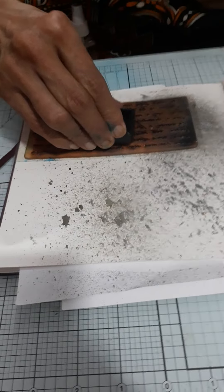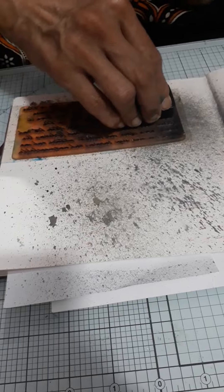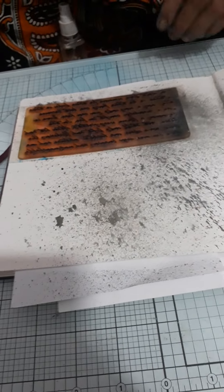First I have used a lightened color to stamp, and now I am using black color so that we can see the script more. Scripting adds visual texture.